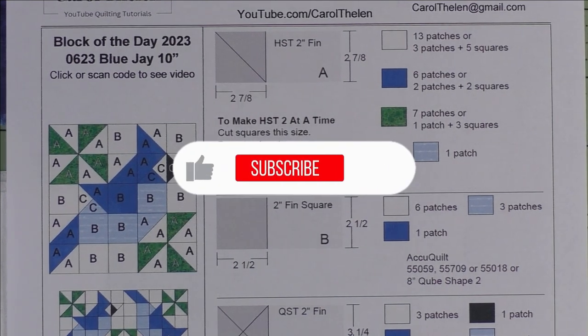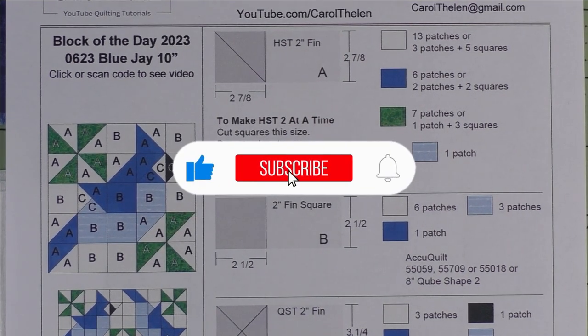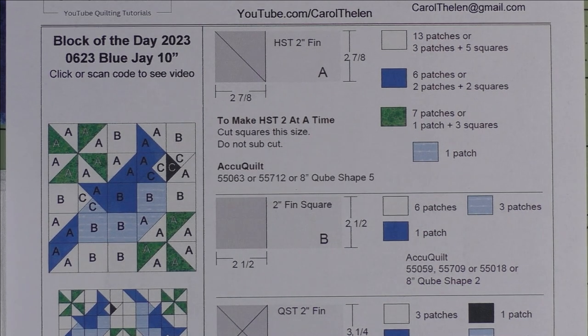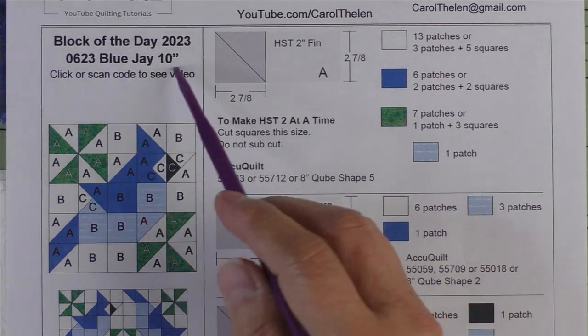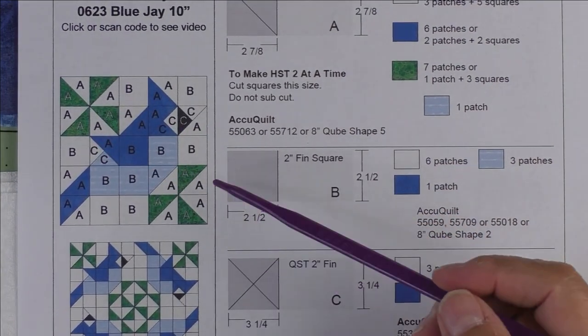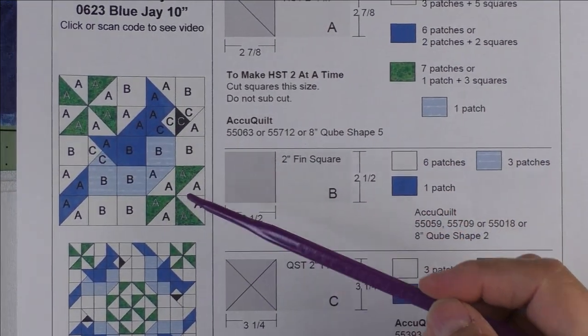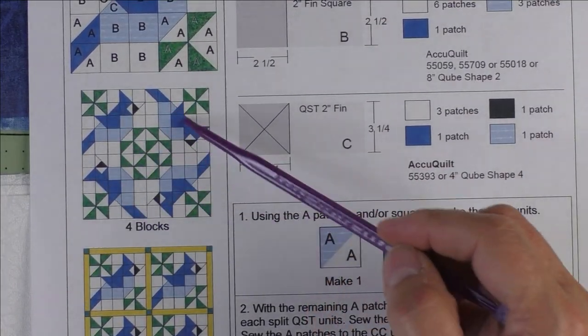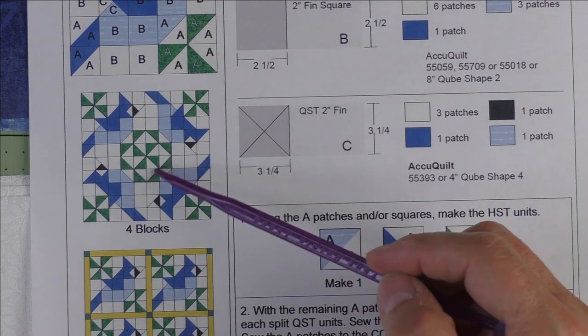Don't forget to subscribe to my channel and click the bell to be notified of future videos. This 10-inch block is called Blue Jay because it features a blue jay with some leaves. Here's the diagram, and here is a circle of blue jays going around in a circle, making a cute design in the middle.